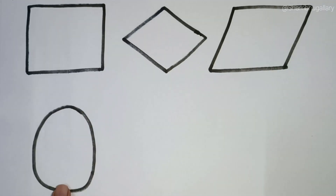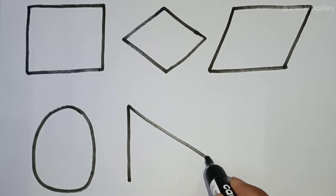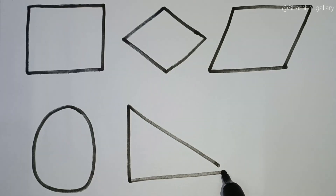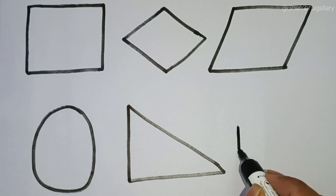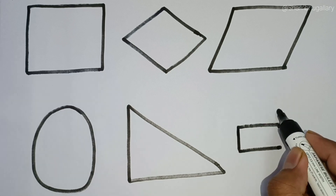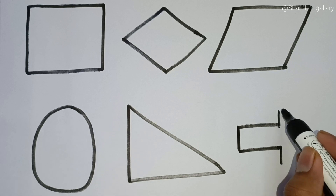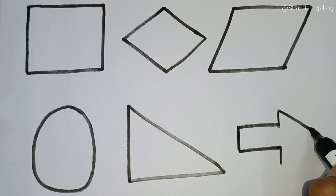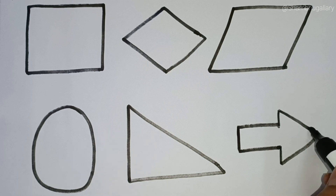This is ellipse. This is right triangle. This is arrow.